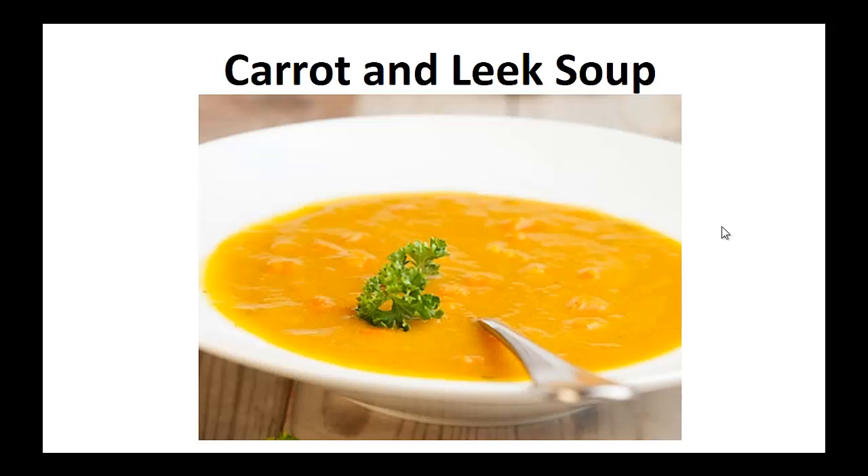Hey there, it's Pauly Peters. In this video, I want to talk about paleo diet recipes and give you one simple recipe to help you with the paleo diet. But before that, I want to share with you my story about who I am so we can get to know each other better.